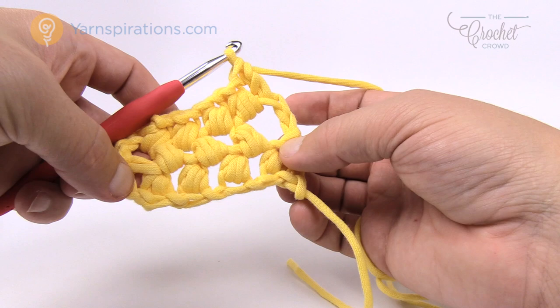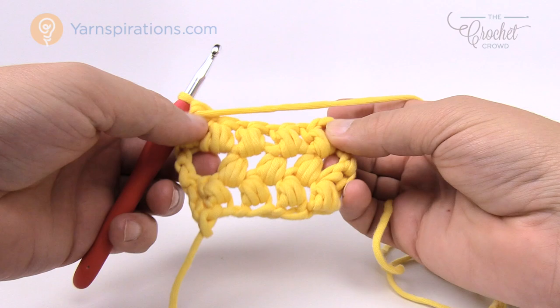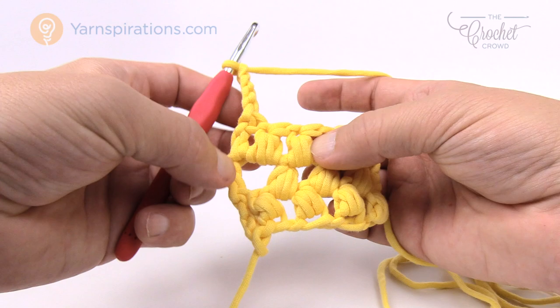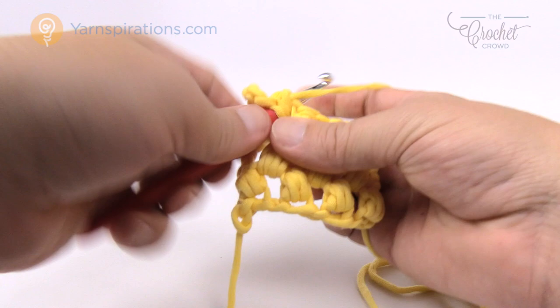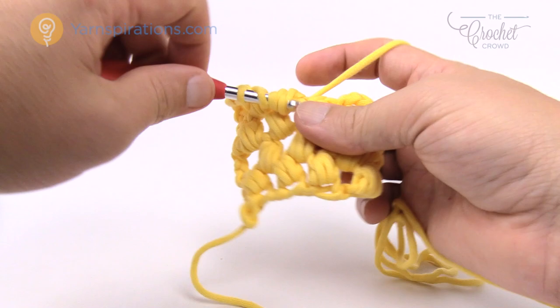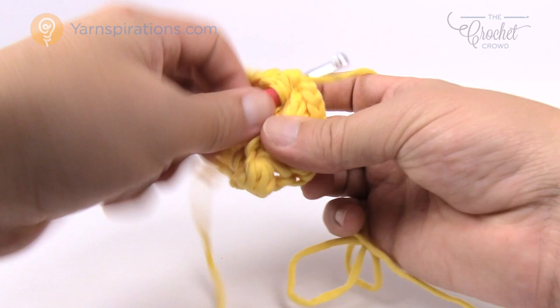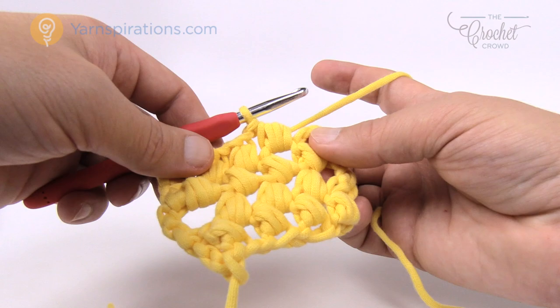Turn your work for row four. There were three bubbles in row three and four in row two, so we go back to three again — this is the same as row two. Chain four, then jump in between the first two bubbles and bubble right in there. Chain one, then bubble in the middle. You just have to look at the diagram and do the opposite of what's below — bubbling in between the bubbles. Chain one and double crochet to the outside to finish row four.